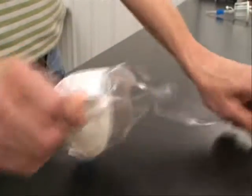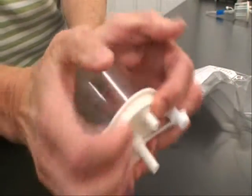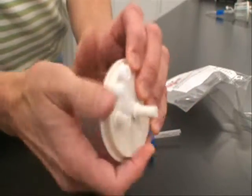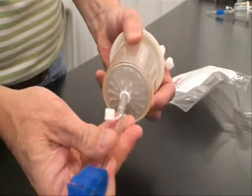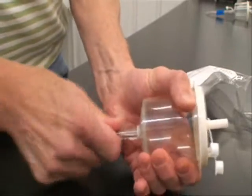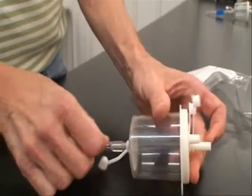This is the AgTech Zona filter out of the package, along with the pigtail. Just be sure that the cap is nice and tight all around — work it with your fingers. Take the pigtail and slide it on nice and tight. Now you're ready to go out to the Y tubing.